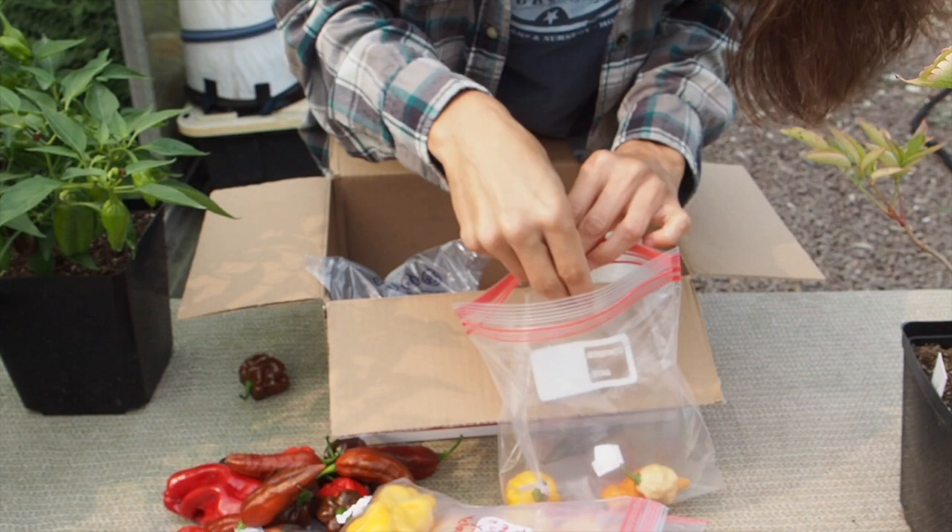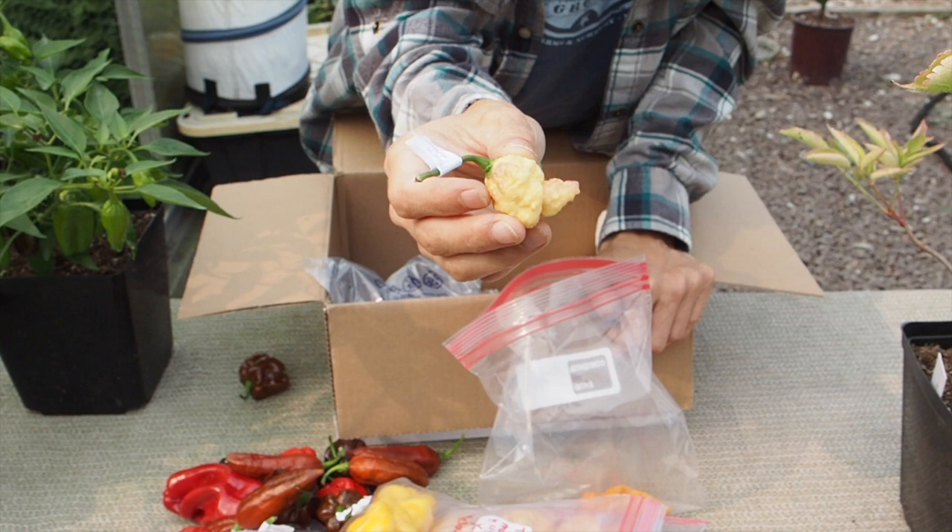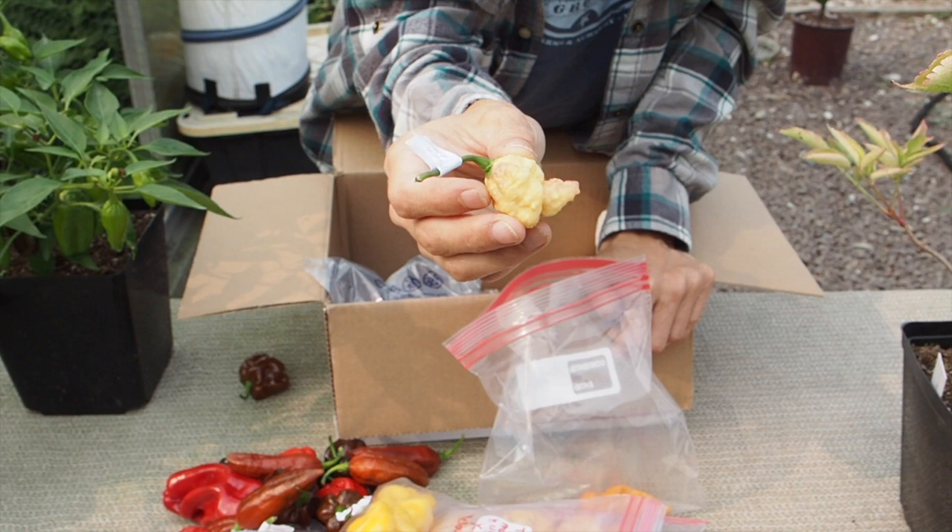And then we've got Scotch Brain. I did grow the Scotch Brain either last year or the year before, and mine were pretty good size like that as well. It's a really good hot pepper. And here we've got the Peach Reaper — a nice gnarly looking pod there.